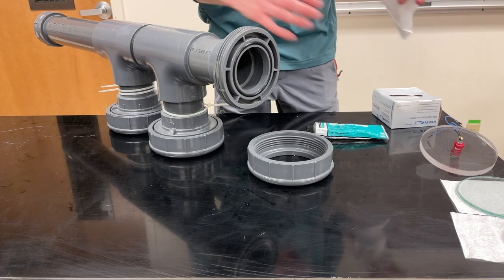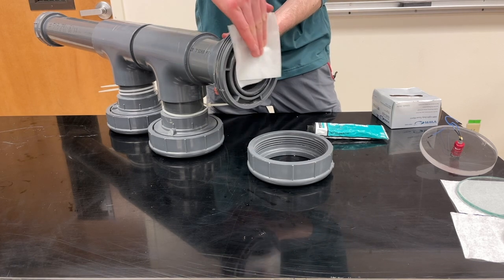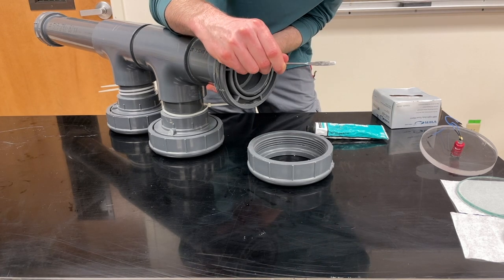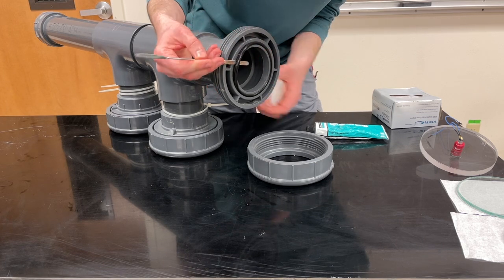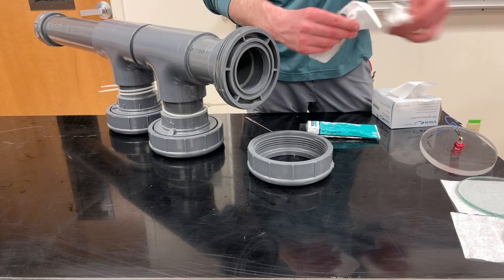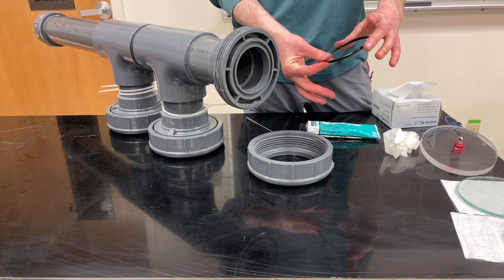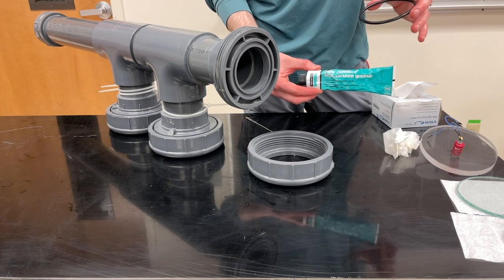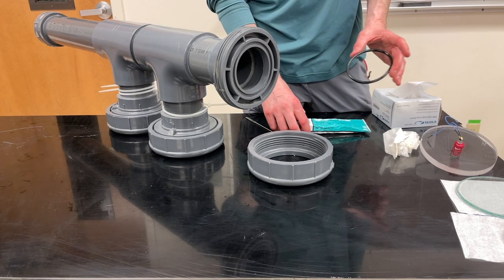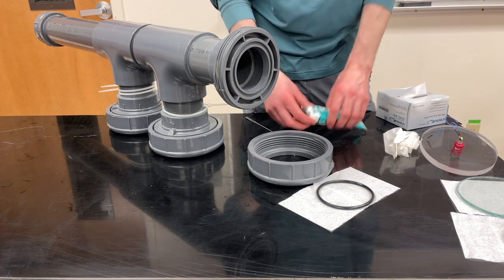I've cleaned everything off using chem wipes. I gently go around the o-ring without damaging it, pop it out, and clean the groove with chem wipes. Then I take Dow Corning vacuum grease and smear it on the o-ring, setting it on a little tissue to keep it clean.